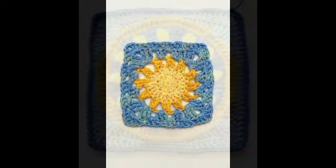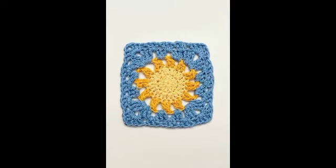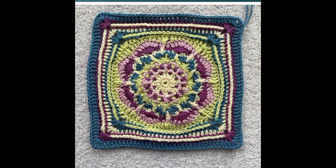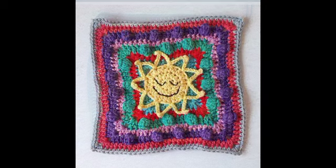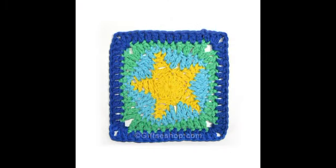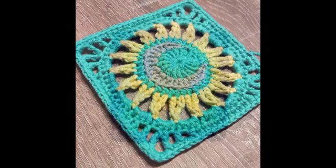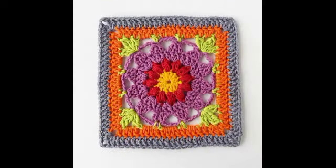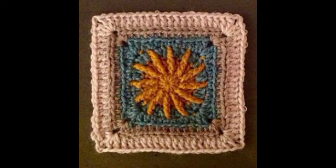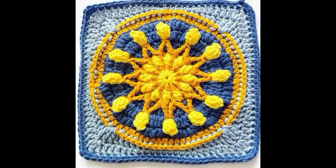We have different granny skewer designs uploaded for you with fantastic ideas, different patterns, different topics, and different ideas. Keep watching for more fantastic granny skewer designs and amazing, stunning videos.